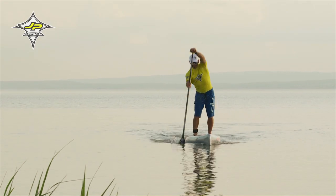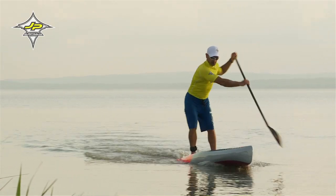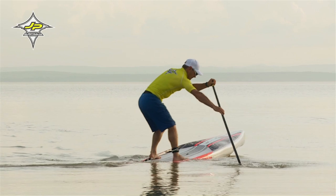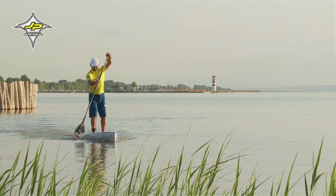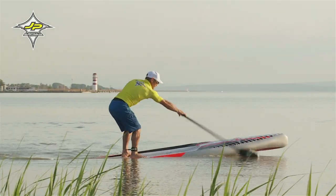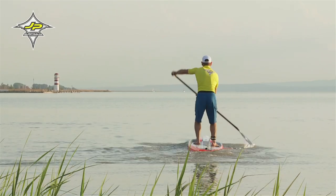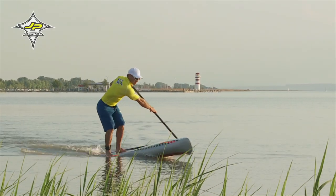Der effektivste und wichtigste Schlag beim Umdrehen an einer Boje ist der sogenannte Cross-Board-Turn. Der Cross-Board-Turn wird von den meisten Racern in verschiedenen Rennen eingesetzt. Achte dabei darauf, dass du tief in die Knie gehst und das Paddel auf die andere Seite des Boards bringst und mit der On-Site dann Richtung Board ziehst.